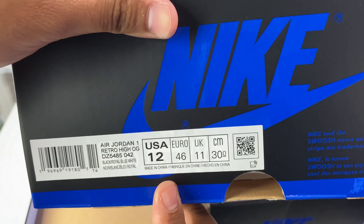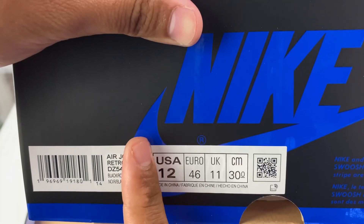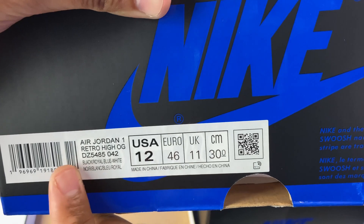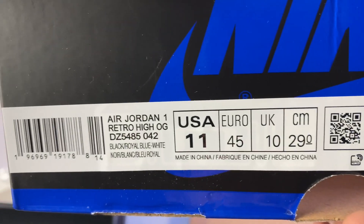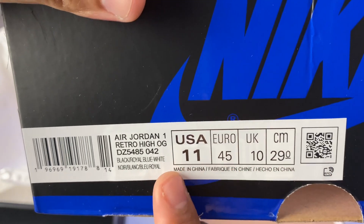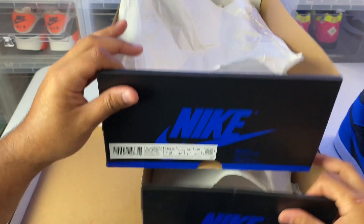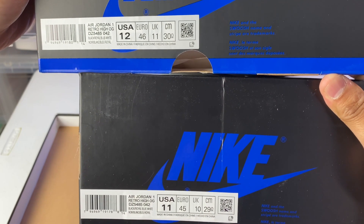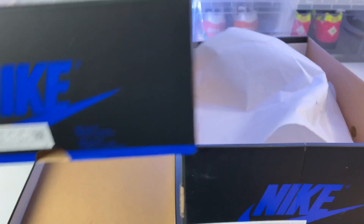Another thing you want to look at is the box label. Make sure the details on the box are correct — make sure the color code matches up, you can just put it in Google. Also, you can see the RFID chip behind the label. It's rare to find replicas that actually have these chips. Also, the fonts are different from each other — the authentic is a size 12, the replica is a size 11. You can see the fonts are totally different, so that's another thing to look at.